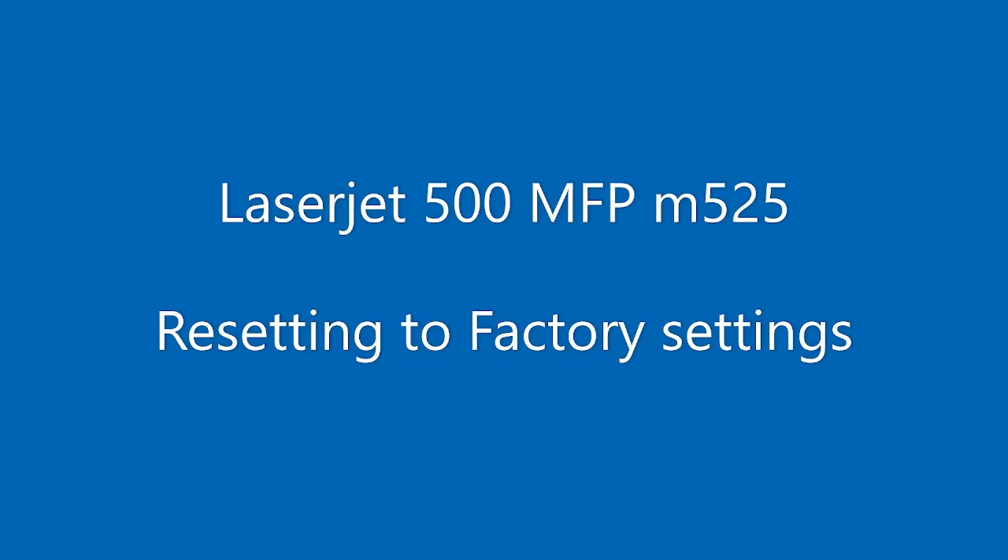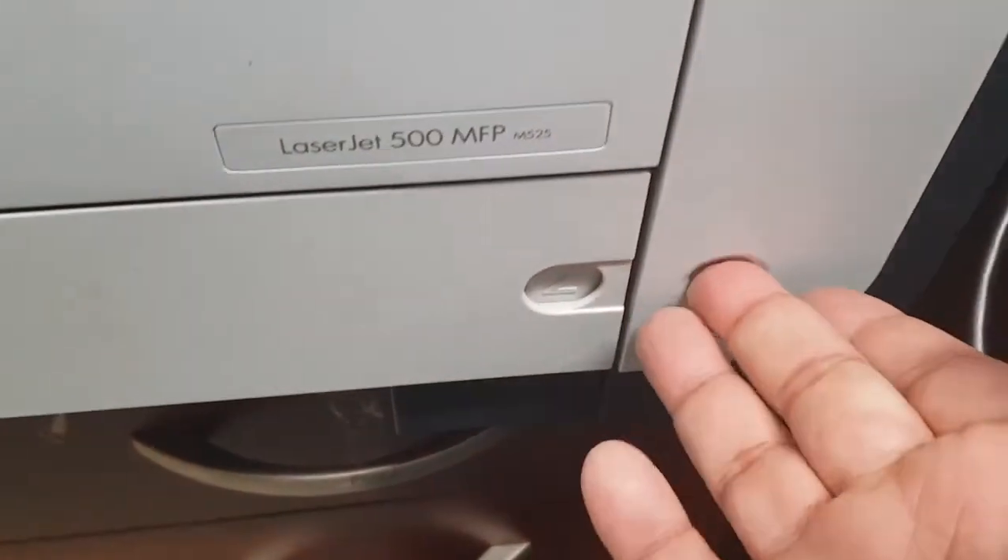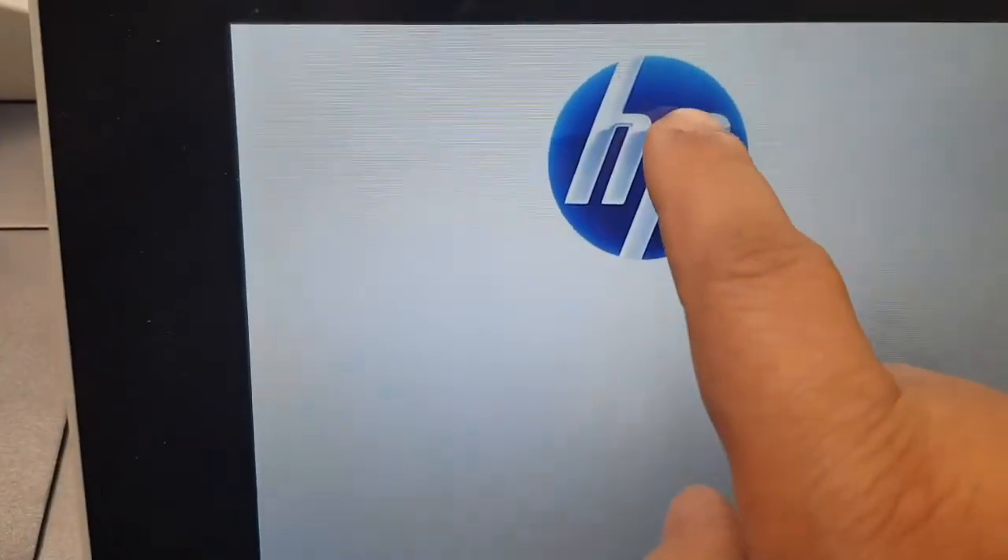Welcome to the factory reset video of a LaserJet 500 MFP. The model number is M525. Let's start by turning the power on — we hit the power button and wait for the screen.